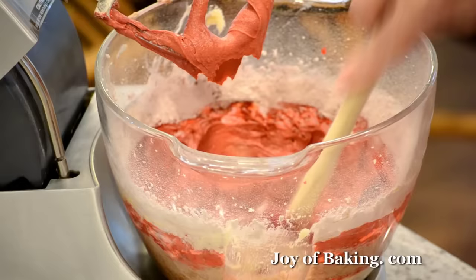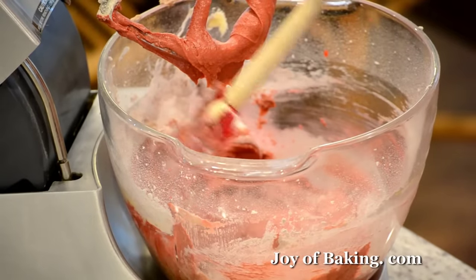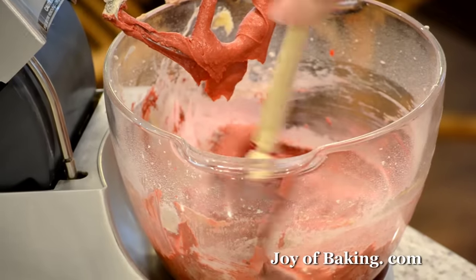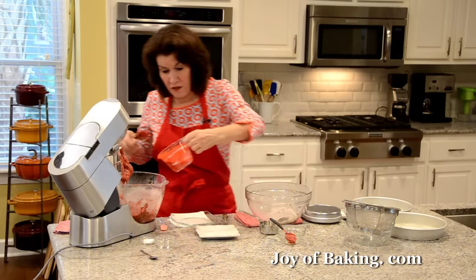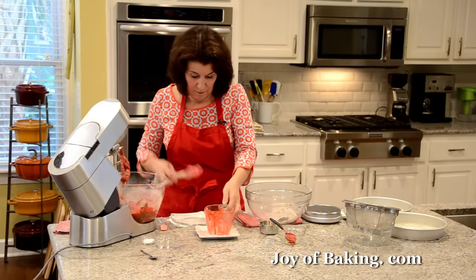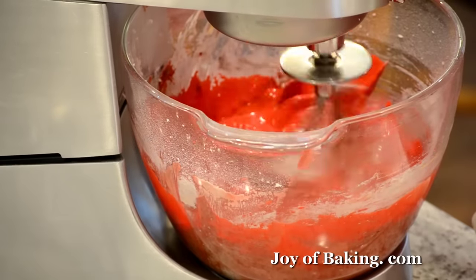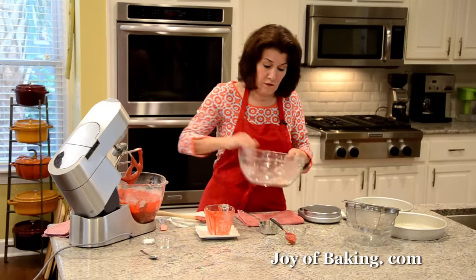I'm just going to scrape this down, then add the rest of our liquid carefully, and finally the rest of our flour.